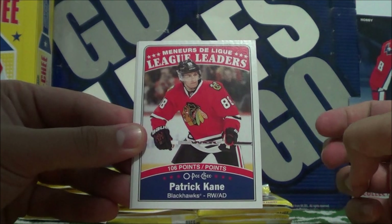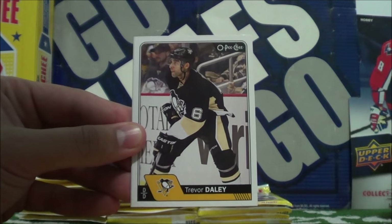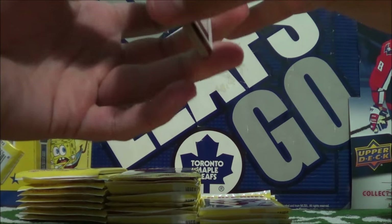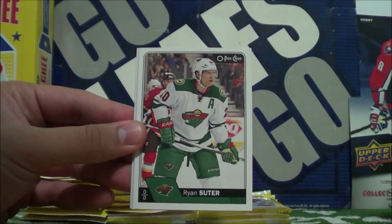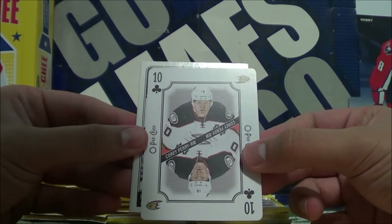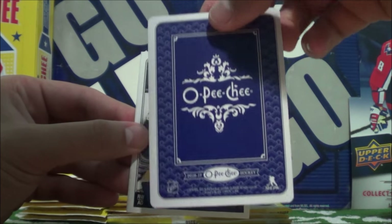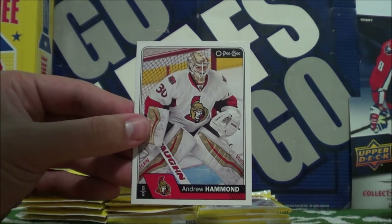We got a League Leaders of Patrick Kane — 106 points. Very nice. Geoffrey Lupo, Trevor Daly, and Johnny Orteo. Ryan Strom, Ryan Spooner, Chris LeTang NHL All-Star, Ryan Suter, Patrick Elias. Retro OPG card — these are so beautiful, they even put the nice rounded corners on there so it's actually like a playing card. This is Corey Perry, 10 of Clubs. I really really want to collect this deck. Michael Grabner and Andrew Hammond — the Hamburglar.